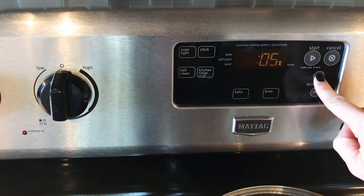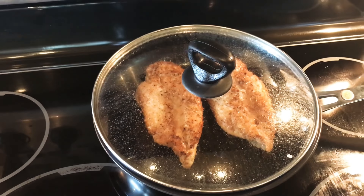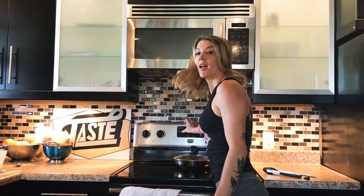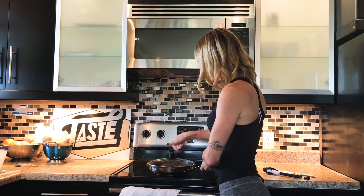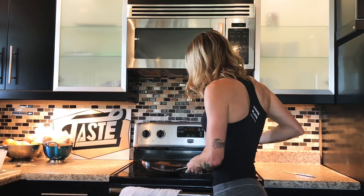I'm going to move my chicken off the burner. Then you're going to set another timer for 10 minutes. Keep the lid on, don't touch it. 10 minutes is up.